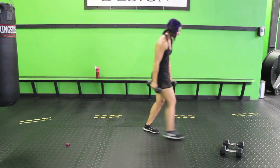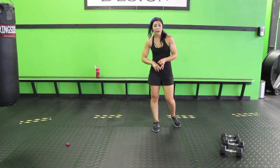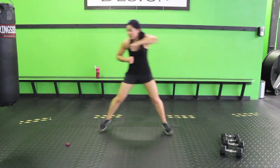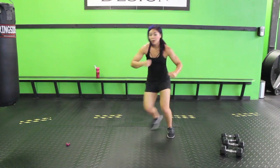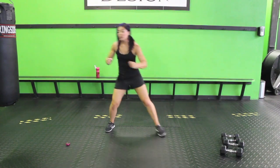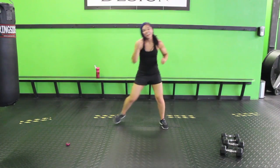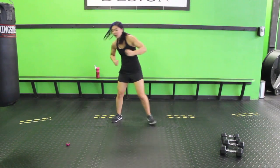Next up is hook skaters — you can use weights for this one, and there are a few options to concentrate more on cardio or abs. For cardio: hook to the right and then skate into the left — opposites. If you want to make it more abs, take a step and twist — you'll feel that all across your core. You can do both of them, half and half. You can totally add weights if you want to.